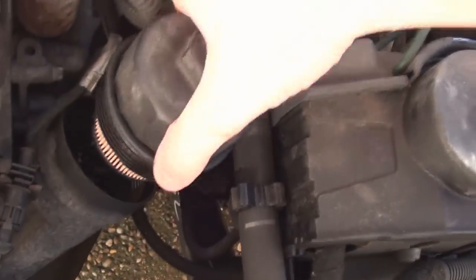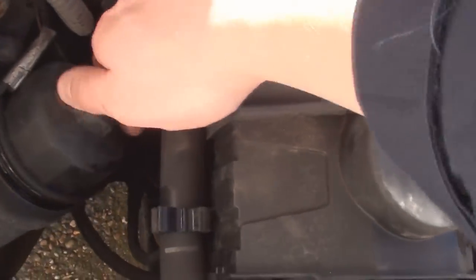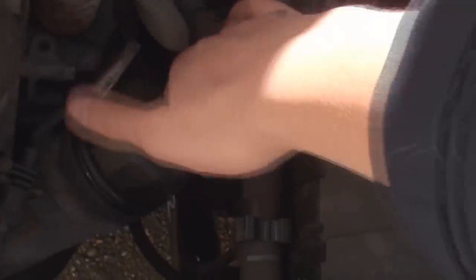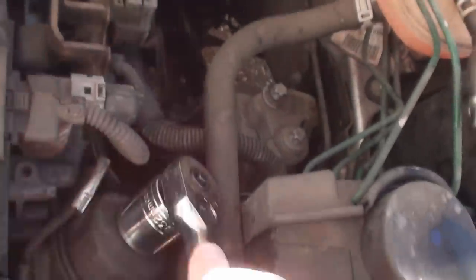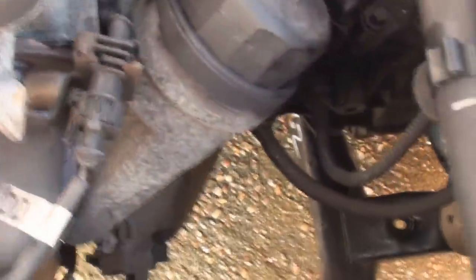It'll be a bit awkward with the pipes that are around. There we are — once it's on, you can just screw that right down. You can quickly nip it up; you don't need to go very tight, but obviously you need to make sure it's all the way down. It's all the way down so it's touching on there and it's nipped up nice and tight.